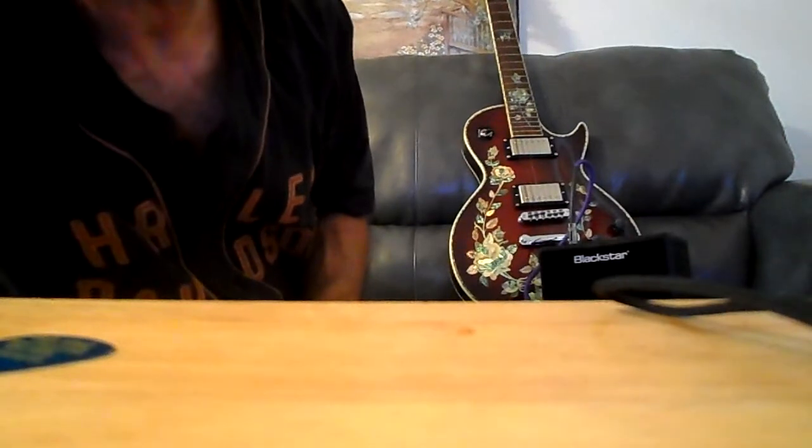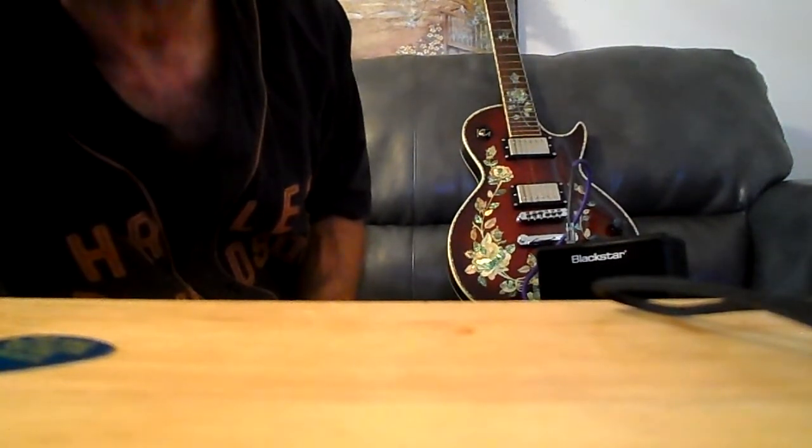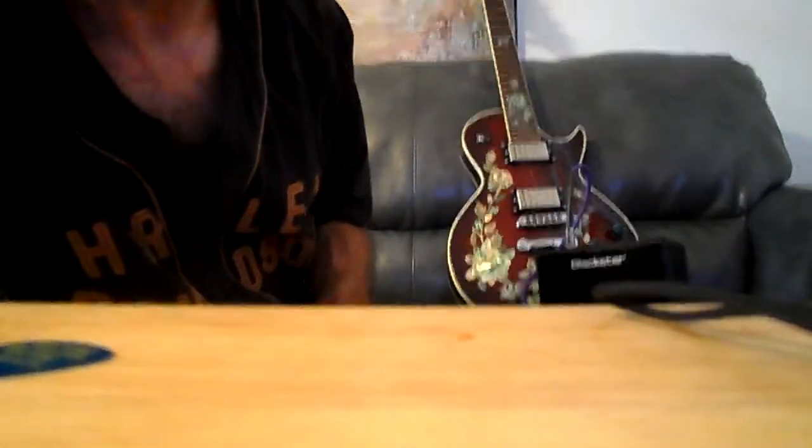All right, well that's enough of that. But there you go — Blackstar Fly 3, three-watt practice amp. You could crush it with your fingers.